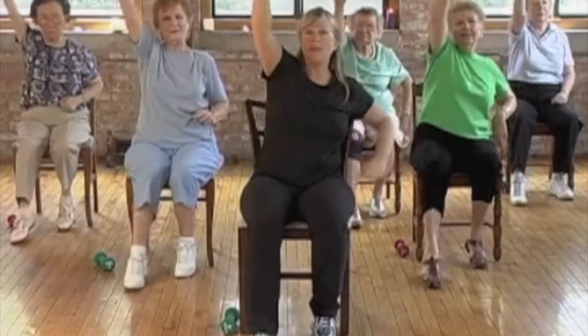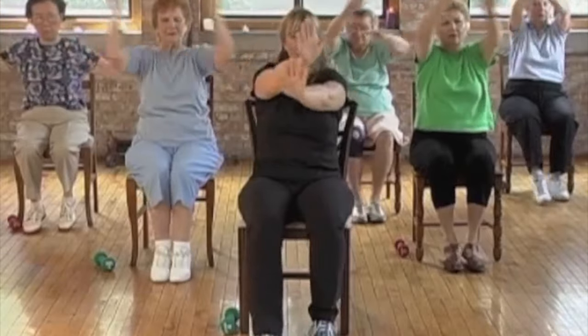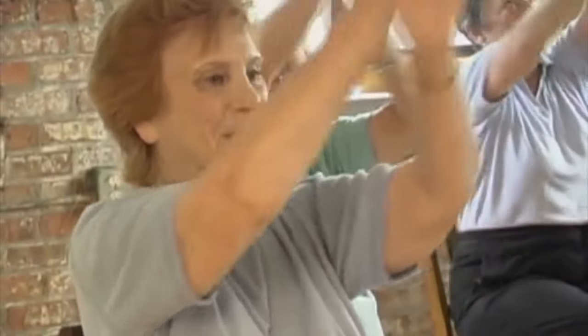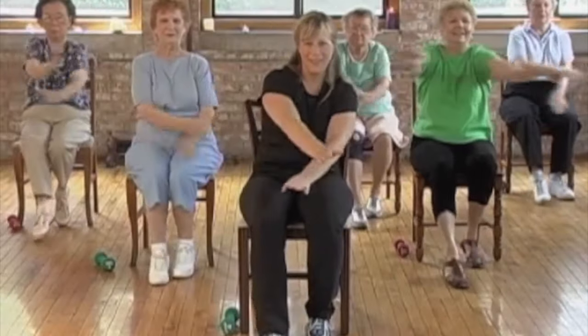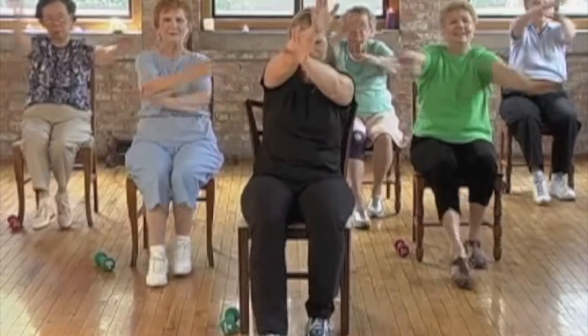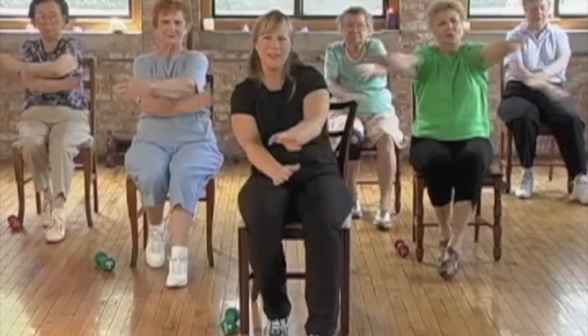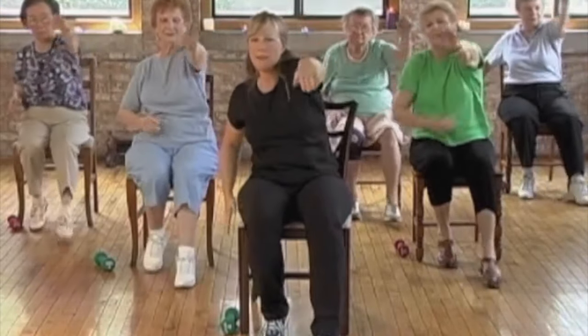Now hold your arms up there and cross them down. Keep tapping those toes. Cross them back up, cross. And cross them down. And walk them back up. Walk them back down. Good. Front crawl — swim, swim.